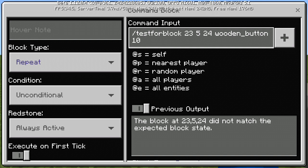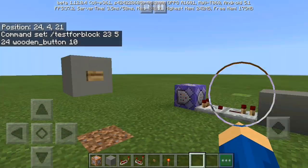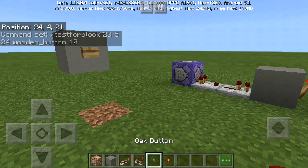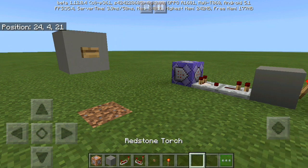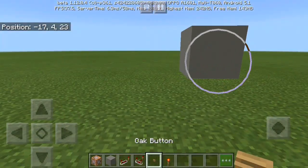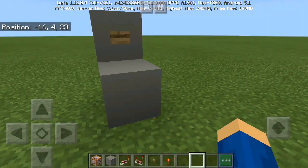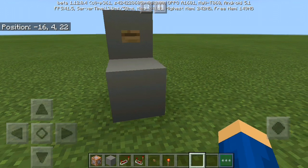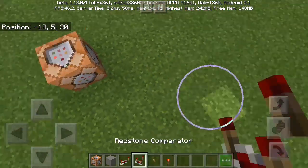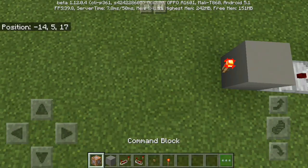Hopefully it will work this time. These are the things we need: a block of your choice, a command block, a redstone repeater, a comparator, a button, and a redstone torch. Let's get started. Put the block of your choice here, then the comparator, then a block so you can see the coordinates, then the command block, comparator, a repeater, another block, and a redstone torch.